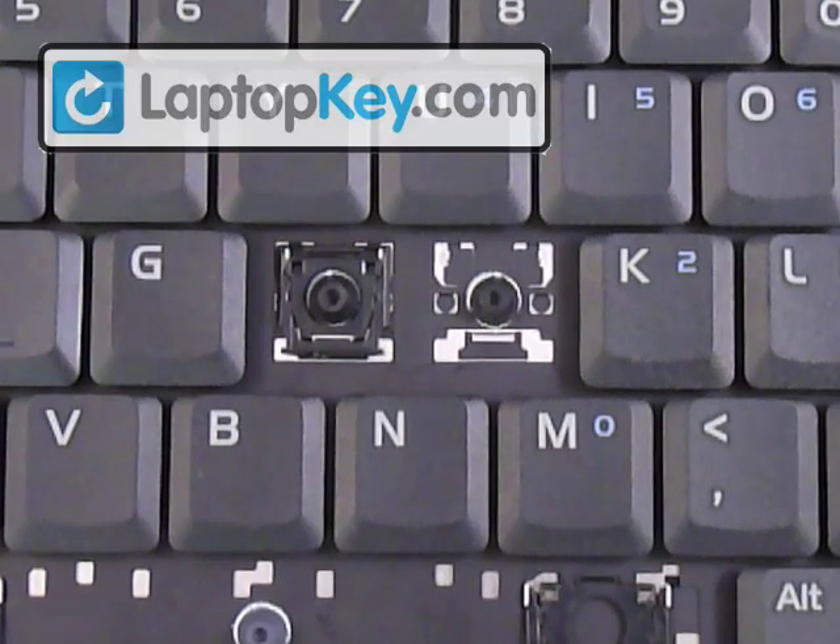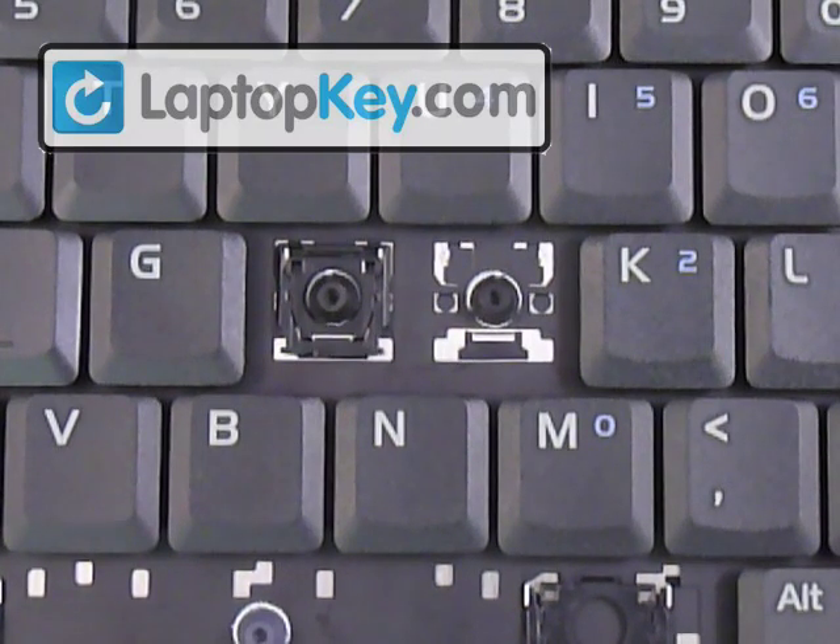Alright, so we're going to show you how to install your key onto your keyboard. We're going to start out by looking at the metal plates or metal hooks that are on your keyboard.